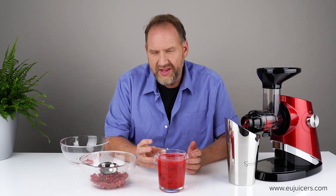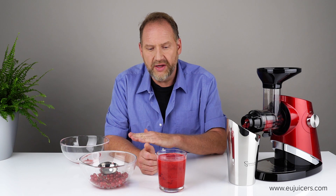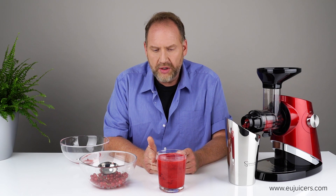One thing to know: this isn't something you'll want to drink straight. It's going to be really tart and gelatinous. It's best used as a base for juice recipes — great mixed with watermelon or Granny Smith apples. On its own it's thick and very tart; best added in about a one-to-three ratio with other juices.